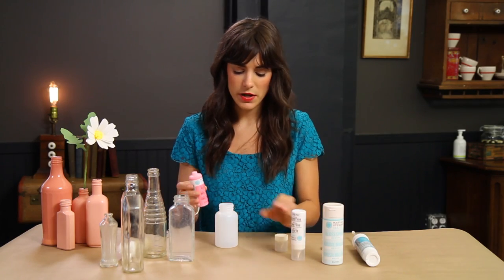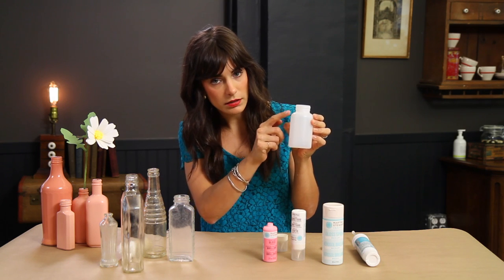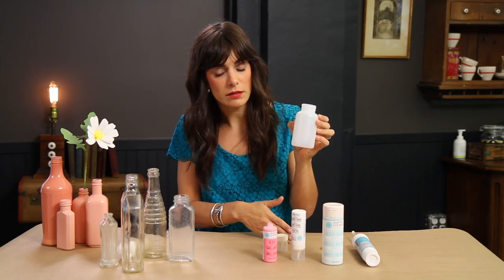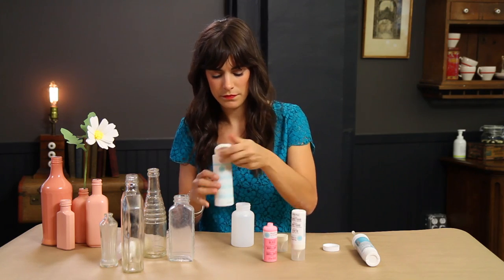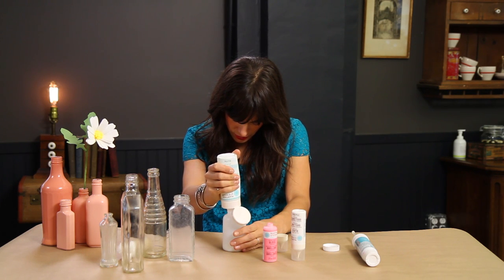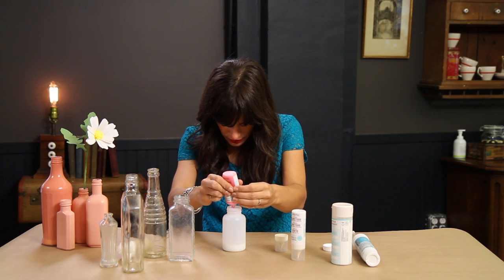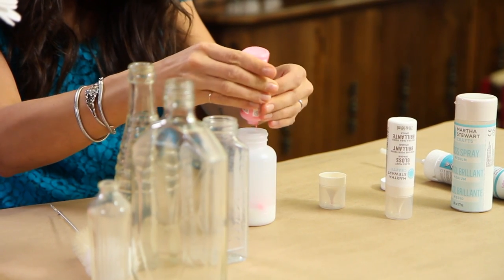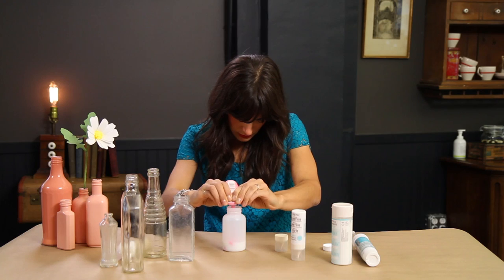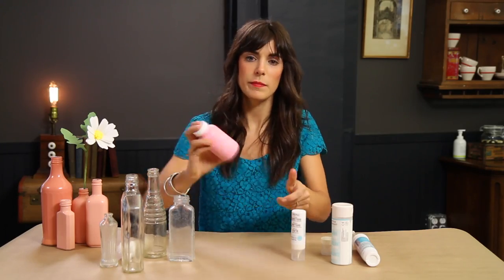To do that, I'm going to use this spray system. There are measurements on our bottle here, and we're going to be doing an equal amount of gloss medium to an equal amount of glass paint. I'm going to start with the gloss medium and do one ounce, then add one ounce of glass paint — so even parts, now at two ounces total.